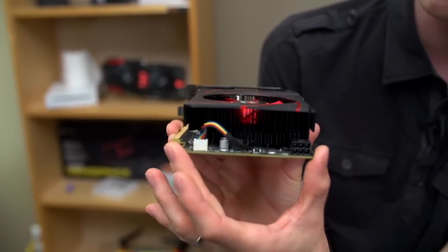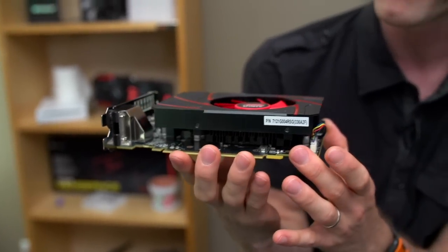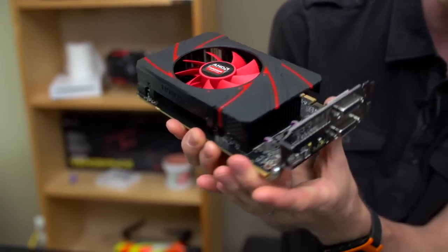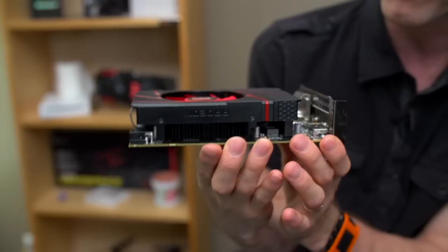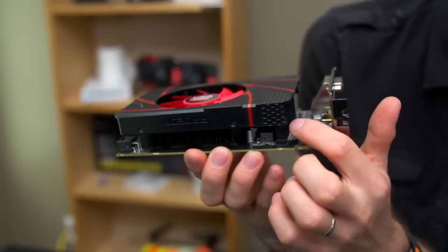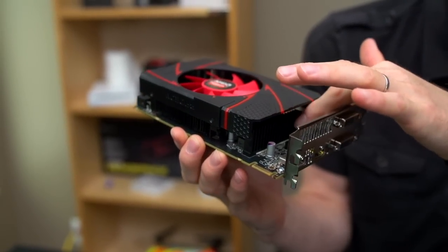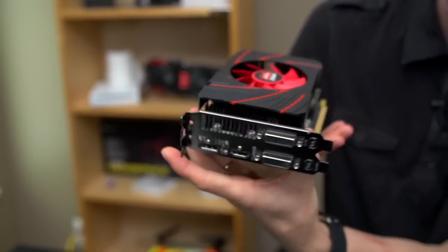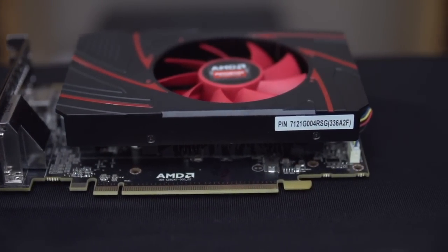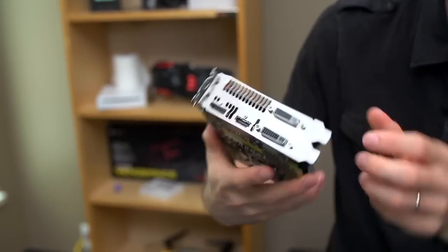Airflow from the single 80mm fan is pushed down over the card, covering the memory and the VRM. The VRM is the only part of the board, other than the GPU itself, that has a heat sink directly on it, located near the front of the board. The card uses PCI Express 3.0 for connectivity, although on cards of this caliber it doesn't really make much of a difference.